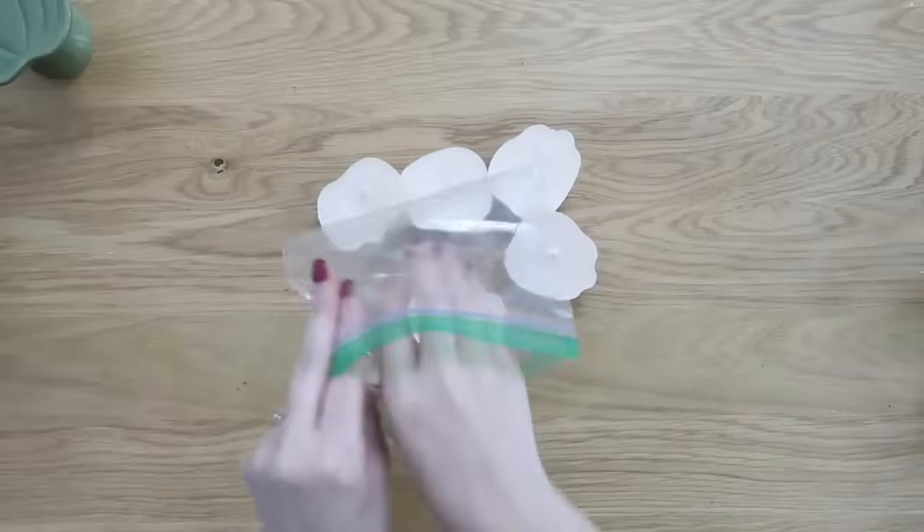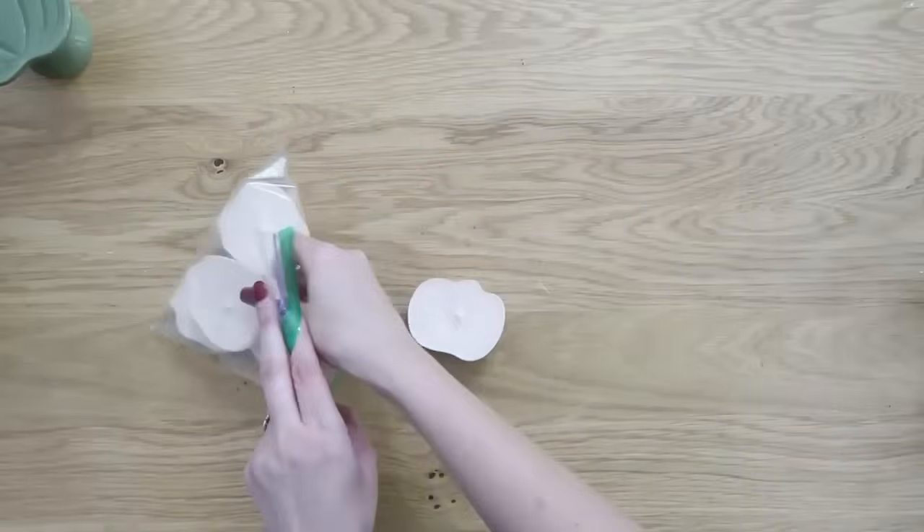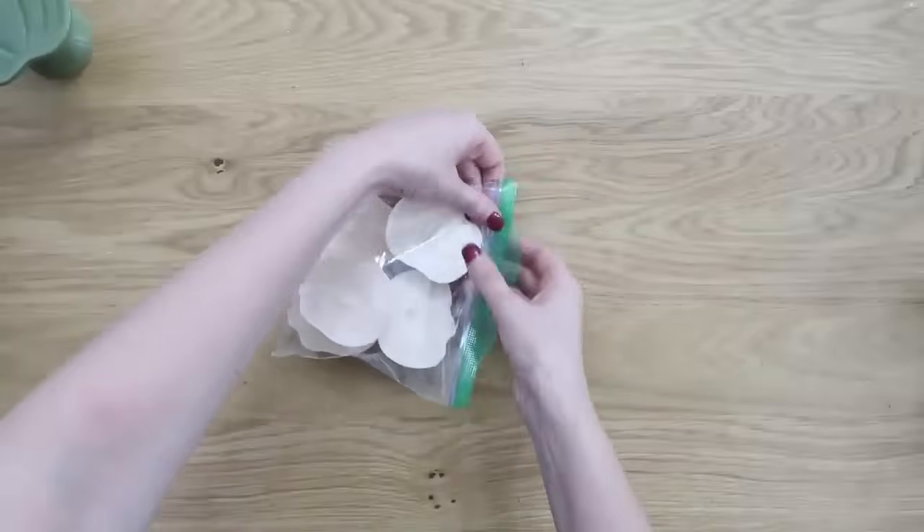Here's a little tip: if you aren't going to be using your candles all at the same time, just add them to a Ziploc bag — it'll keep them nice and fresh until you're ready to use them.